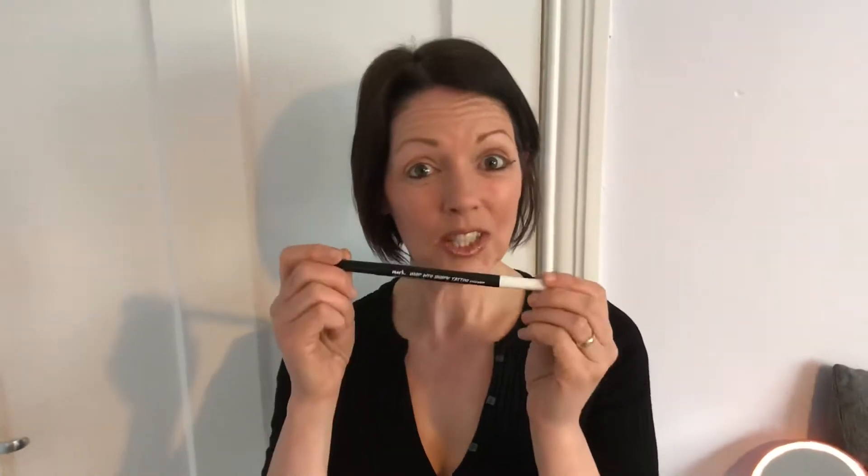Hi, I'm Debra from Cosmetics for Confidence. Today I've got a brand new product — it's our Whipping to Shape Tattoo Eyeliner.